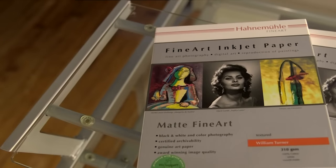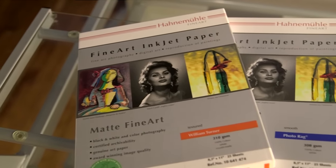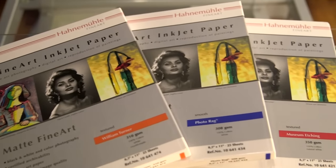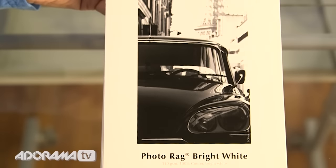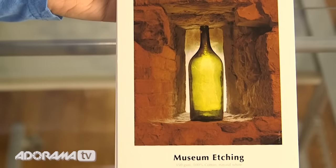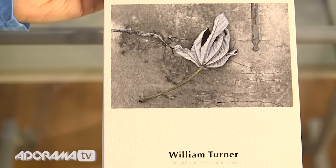There are a number of different products from Hahnemühle with all different textures and finishes, and you really do have a choice when it comes to printing your work. Photorag 308 has a much smoother texture and is really designed for photographers. There's one called Museum Etching and another called William Turner — they both have very distinctive surface textures.